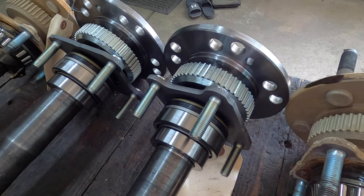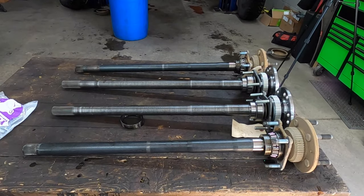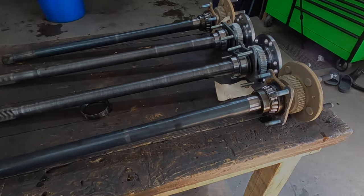The axle bearings and ABS turn rings even come pre-installed by the factory. They offer options for non-Rubicon Jeep JL, JT, and older models as well. If you're interested in strengthening your driveline, give the JP shop a call.